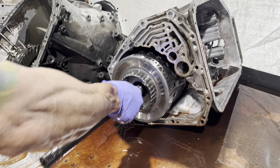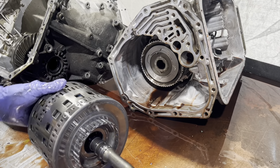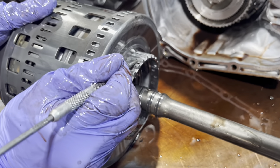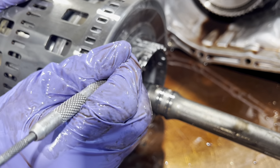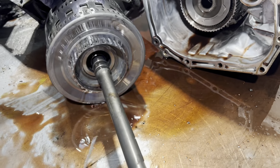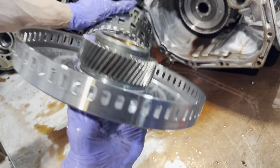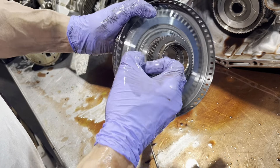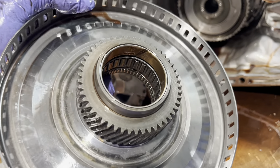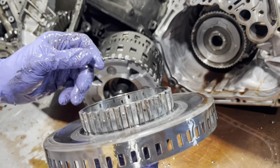Now we can get to some of the fun stuff. It's one of the longer shafts in the industry. These clutches are starting to wear into here. We have this all sun gear — it's got a one-way clutch in here. This is a sprag, so this enables it to lock in one direction and turn in the other.